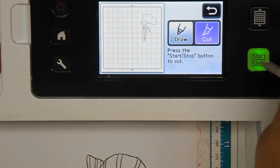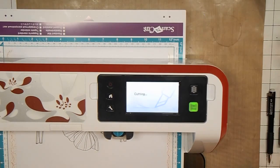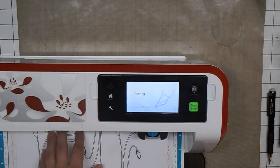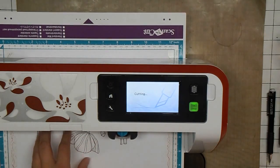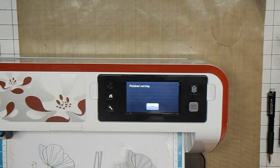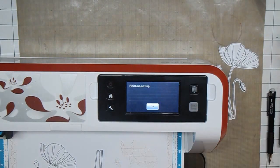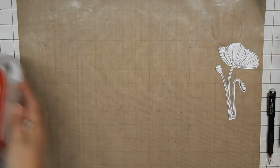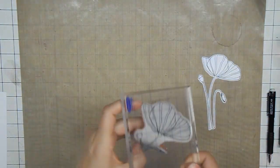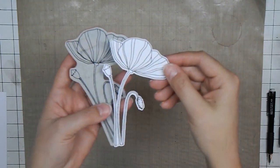There you go — this is what this machine can do. You can do this with any stamp; sometimes the more detailed ones are trickier and you need to outline it with a marker just to get a good outline. It gets a little fuzzy with its touchscreen every now and again, but this is what it can do. So from this stamp — again it's a Penny Black stamp — I have a .04 outlined edge image of it, completely cut out. No fussy cutting, no anything crazy like that.